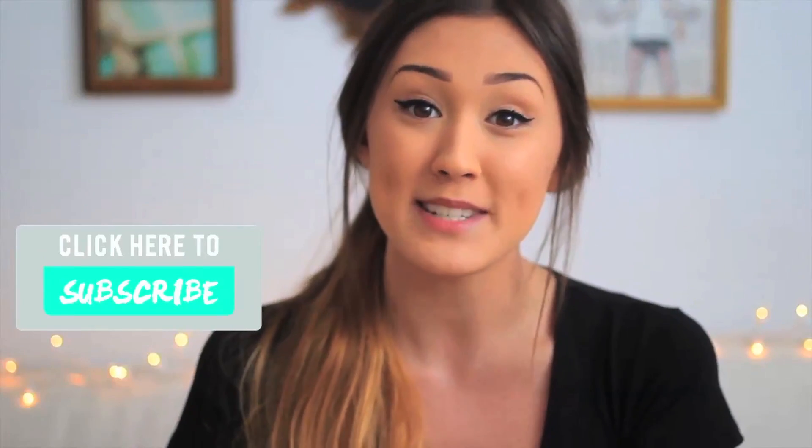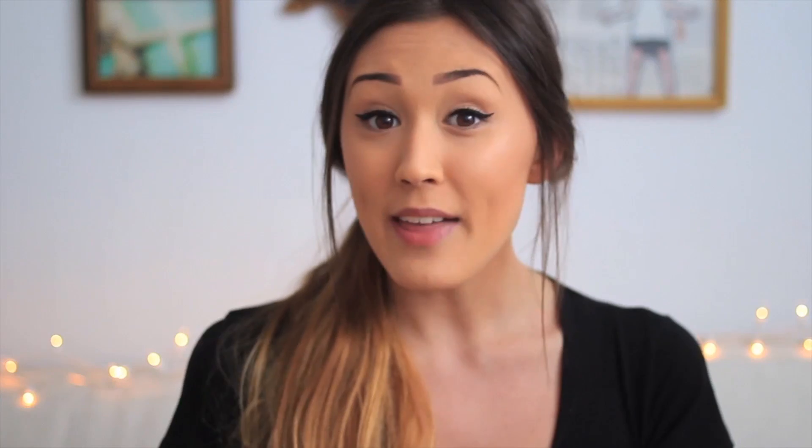Thank you so much for watching! I hope you guys enjoyed this DIY. For the giveaway rules: you must be subscribed to my channel LaurDIY, subscribed to AwesomenessTV, and in the comments below let me know what kind of DIYs you'd like to see in the next episode. You must also follow me on Twitter at LaurDIY — if you don't have Twitter, just check my Twitter page on the day the giveaway ends. This giveaway is international and closes one week from the day it was posted. The winner will be posted on my Twitter page and will receive the heart knuckle ring. I hope you guys enjoyed it, and I will see you in the next episode. Bye guys!